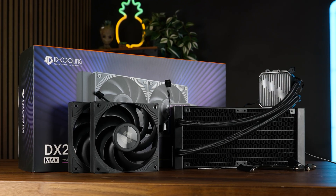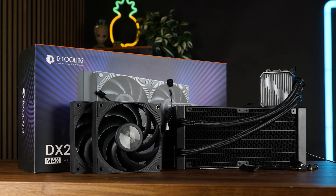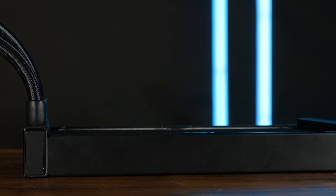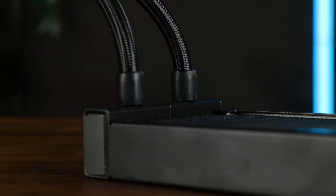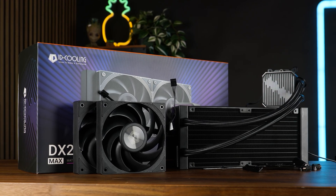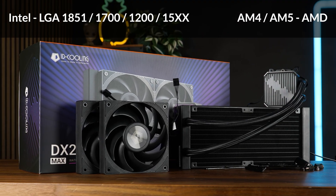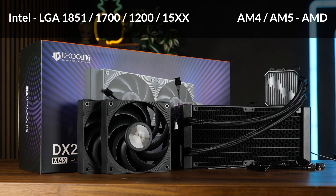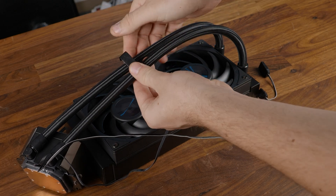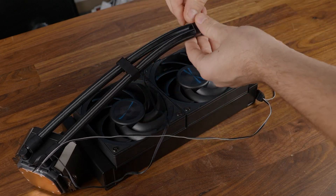Enough nagging for now. The DX240 Max comes in the usual type of box. Inside, you get the 32mm thick radiator with its outstanding 38mm thick radiator ends, two of ID Cooling's in-house made fans, installation hardware for all nowadays relevant sockets, some thermal paste, a PWM extension cable, and two tube organizers to keep your tubes tidy.